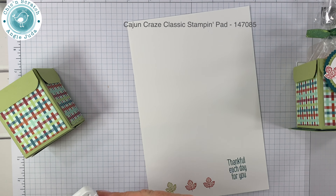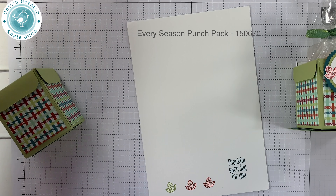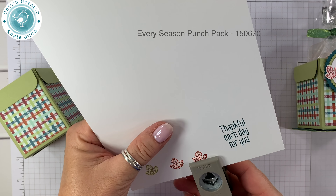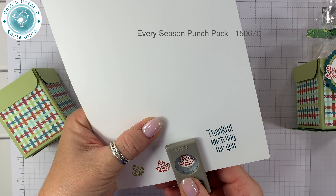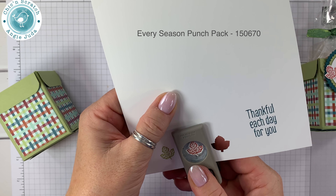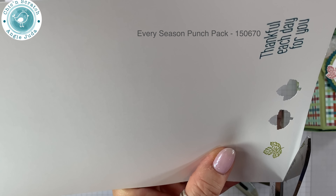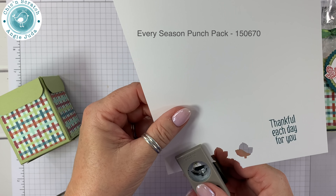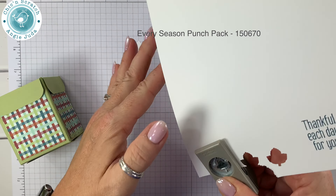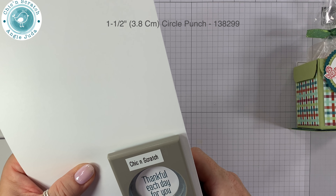We are using the To Every Season punch pack — this is the punch that goes with it — and I'm going to cut out all three leaves. Then we're going to cut out the greeting with the one and a half inch circle punch.